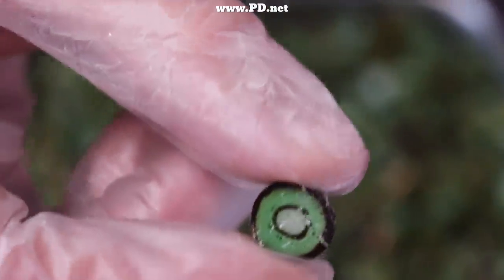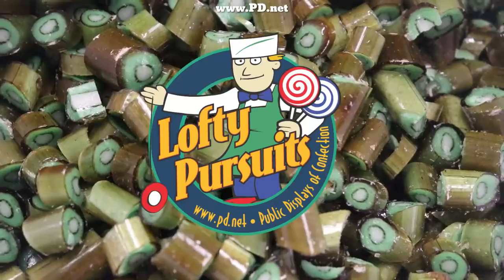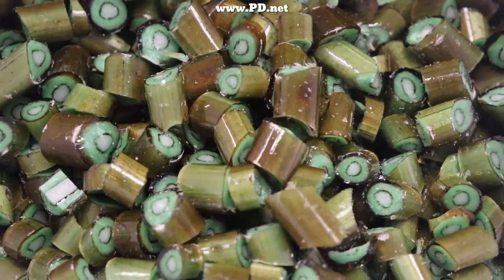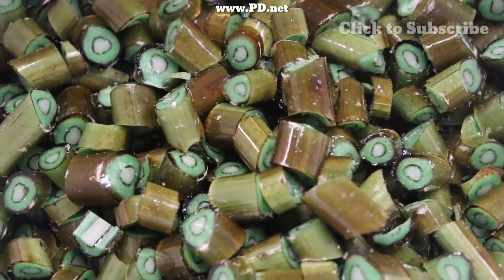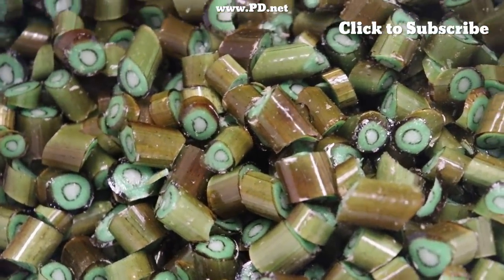Now it's time to look at the candy, and there are some things Jake wants to change. He wants the seeds to be more differentiated, and he wants to do some other things with the color — you'll see that in part two of this video as Jake develops the design to the next level. But this is available now, and you can also visit us if you ever come to Tallahassee, Florida — we're right off the I-10 exit at Thomasville Road.